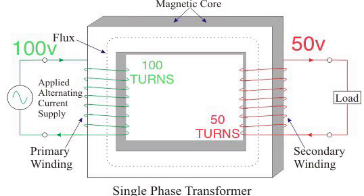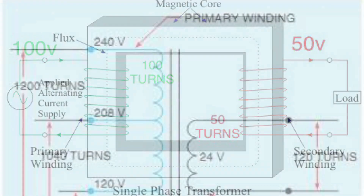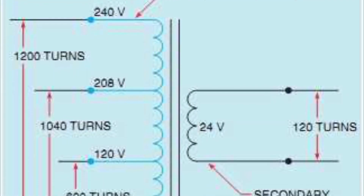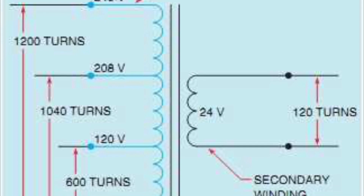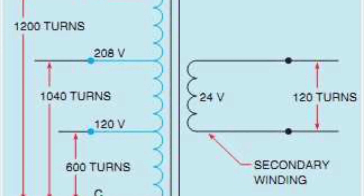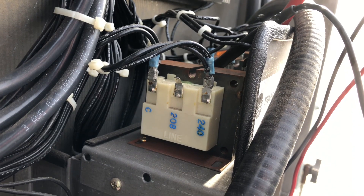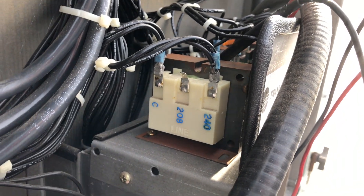So if the primary winding is expecting 240 volts to produce an output of 24 volts, and you only put 208 volts into it, you're never going to get 24 volts out — it will always maintain that ratio. Hence the importance of the proper voltage being applied to the coil windings. Now it's switched over to the 240 tap with the same 208 volts going into the 240 coil.